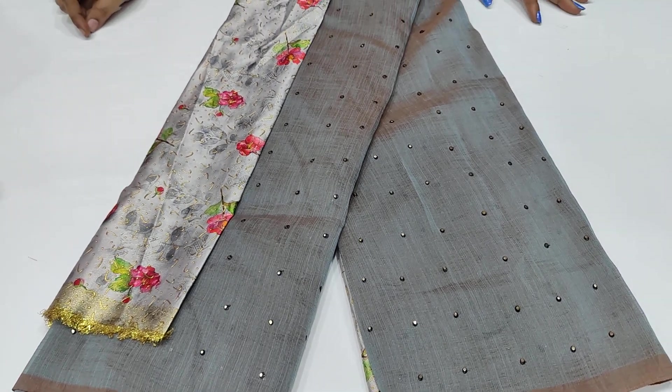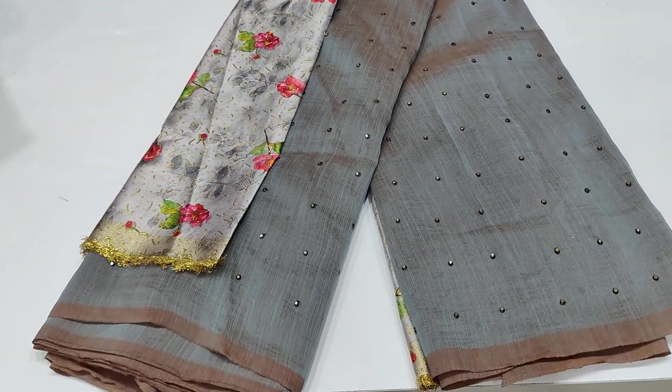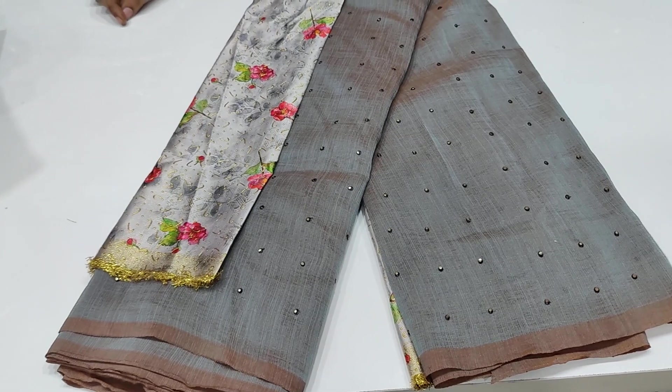Hi friends! Welcome back to our channel Chetra Collection. Today we have a fancy shirt.